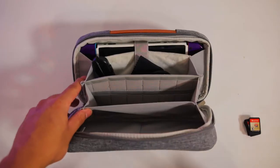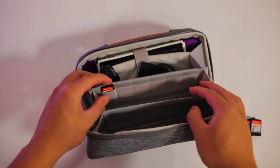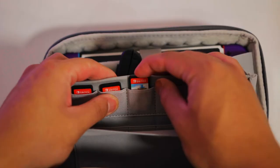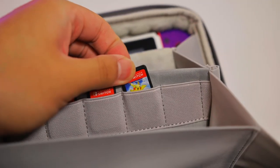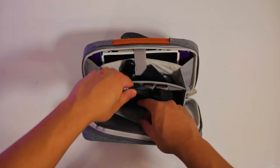The next pocket holds your games and can comfortably hold up to 12 games, which is more than enough — that'll keep me busy for hundreds if not thousands of hours. The slots are a little tough at first, but they ease out over time while still holding your games in place very well. The same pocket is large enough to accommodate a Nintendo Switch charger, which is pretty cool.